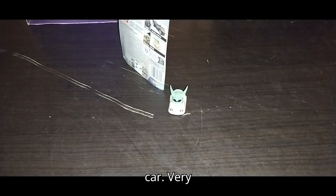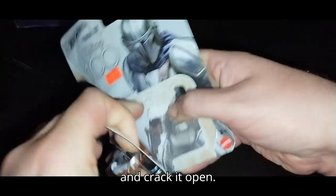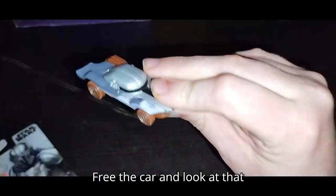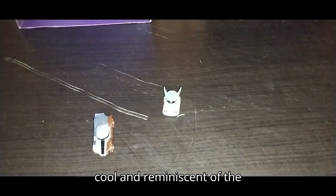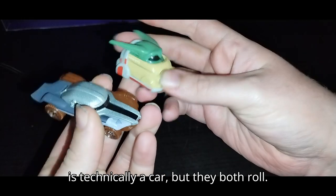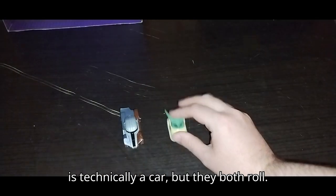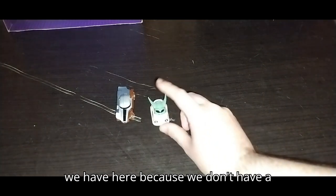Now we're going to open up the Mando car. Very simple — second verse, just like the first. Get in there with your fingers and crack it open. Free the car. And look at that paint sculpt on both of these — very cool and reminiscent of the Mandalorian. Sure, he can't hold a blaster, and sure, Grogu is technically a car. But they both roll — Grogu rolls, Mando rolls.